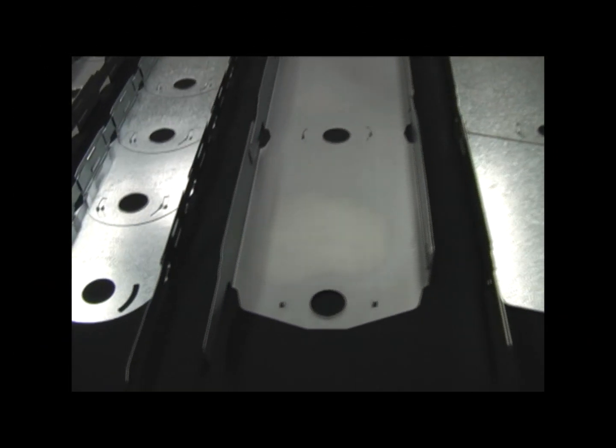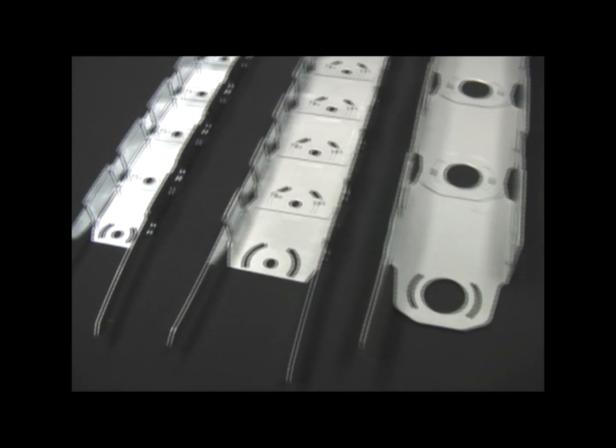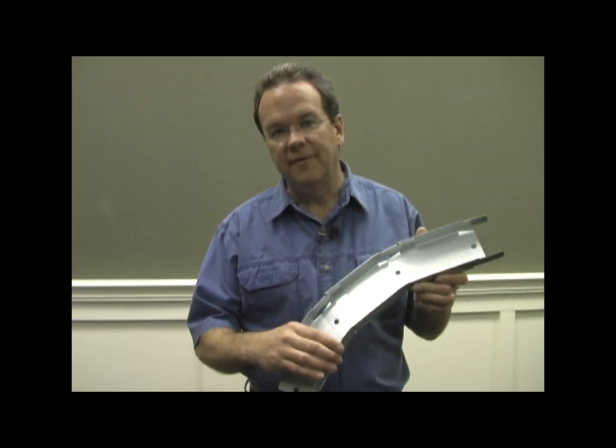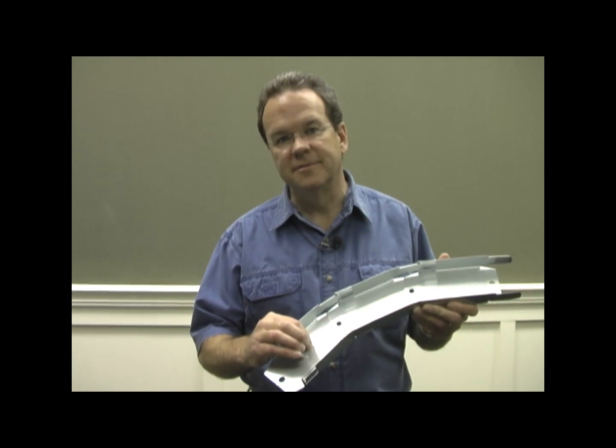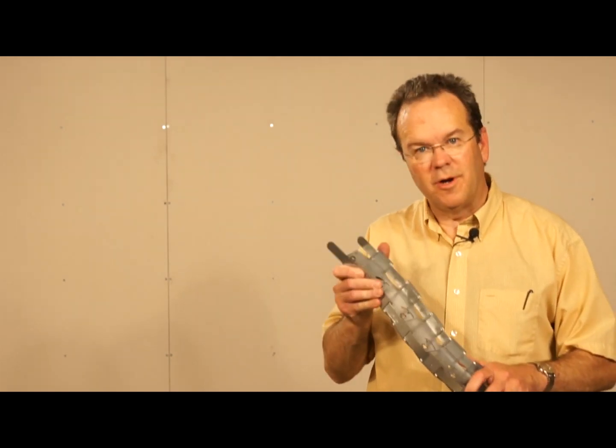FlexiTrack is available in a wide variety of sizes and gauges. We even have a 25 gauge and a 3 and 5 eighths width if you're looking for a lighter duty solution. Today we're going to use the most common size, 3 and 5 eighths, 20 gauge to build our wall.